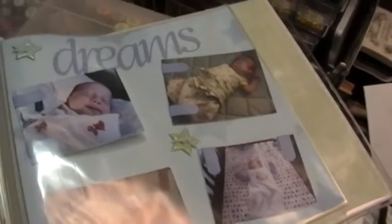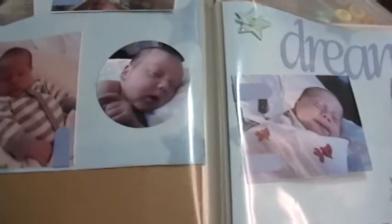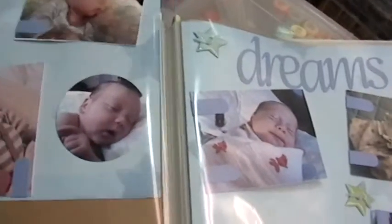That's as far as I've gotten so far, and I think my next album is not going to have these plastic covers because they are turning out to be more of a hassle than a help.